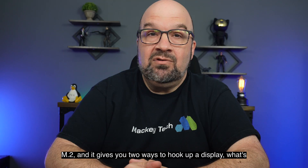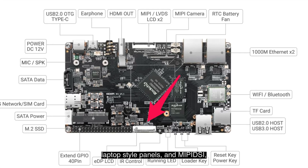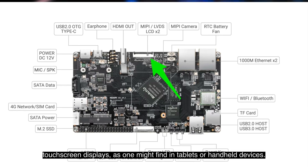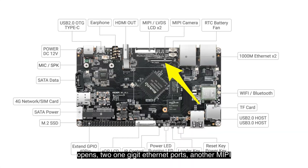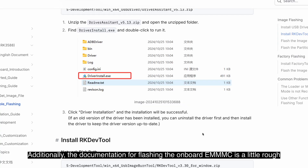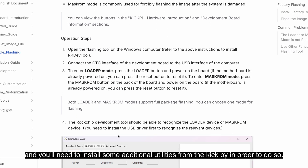One of the very unique features of this board is its onboard support for SATA SSDs and M.2. It gives you two ways to hook up a display: EDP, which is great for larger high-resolution laptop-style panels, and MIPI DSI, which is better suited for smaller low-powered touchscreen displays as found in tablets or handheld devices. You also have two USB ports, 40 GPIO pins, two 1-gigabit Ethernet ports, a MIPI interface for a camera, and a USB-C port for flashing the eMMC. The board won't boot from a microSD card, and the documentation for flashing the onboard eMMC is a little rough — you'll need to install some additional utilities from PicPi to do so.